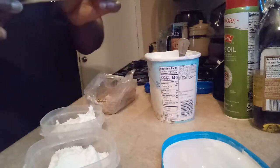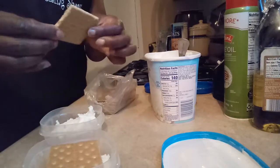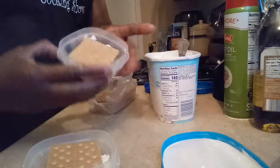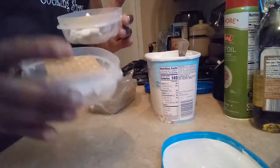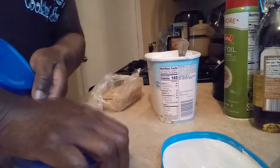What I do, I break it in the middle, put it right here. I just put it in the container. Then I put it in the refrigerator and let it get hard.